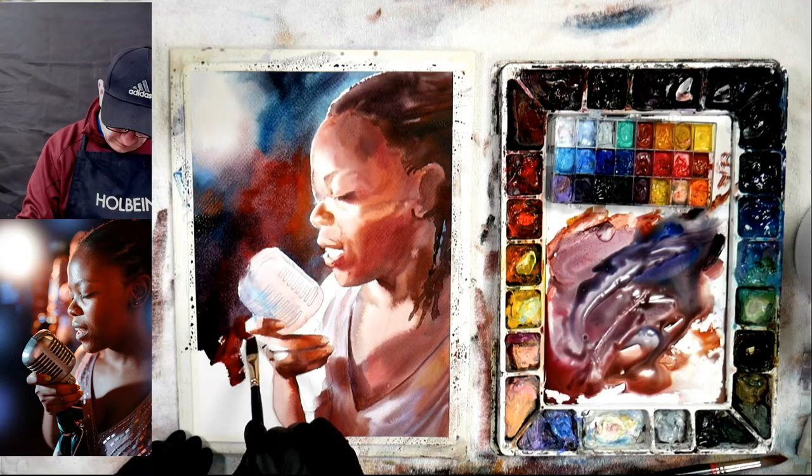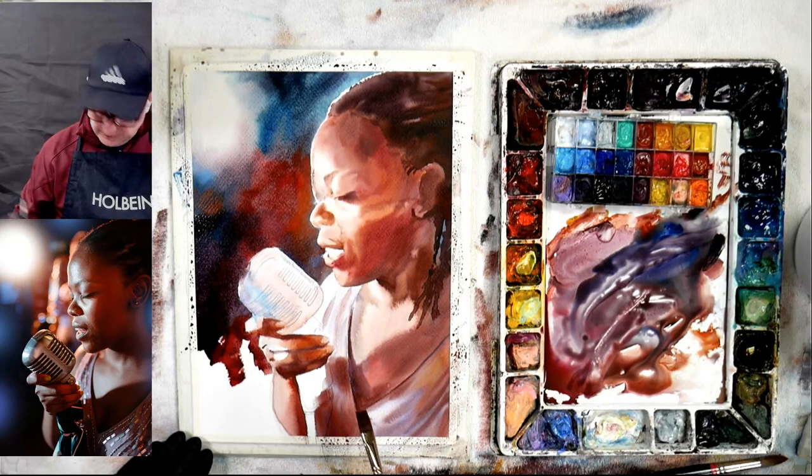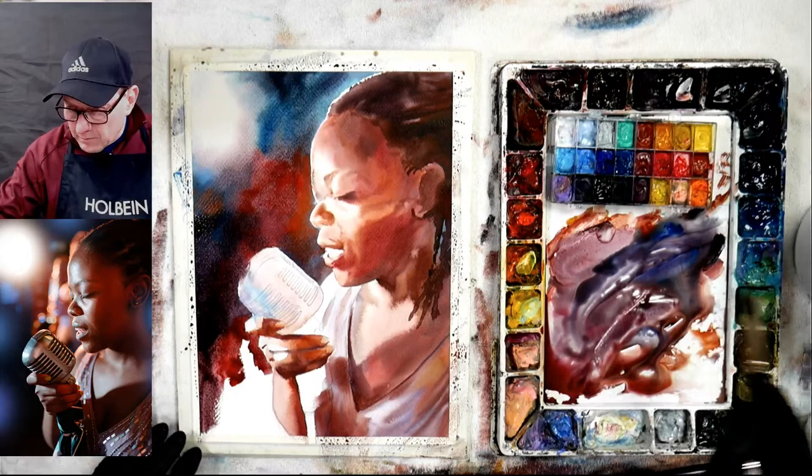I'm going to wet this area and then do the bottom here, and then we're at the detail stage. After this we go into the dark details.